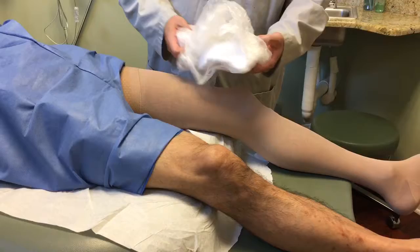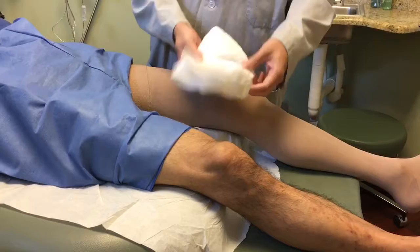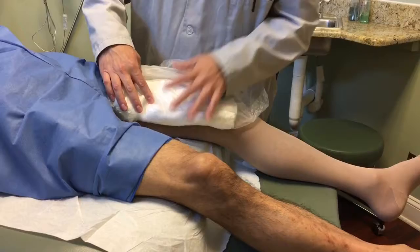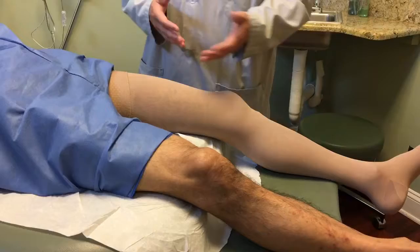Now, the incorrect form: you cannot do it like this — that is not correct. Also, if you use the towel by itself without the bag, it's going to get the compression stocking wet, so we don't want that either. If you're doing the whole towel unfolded like this, that is also incorrect — it's too big. We need to cut it into sections.